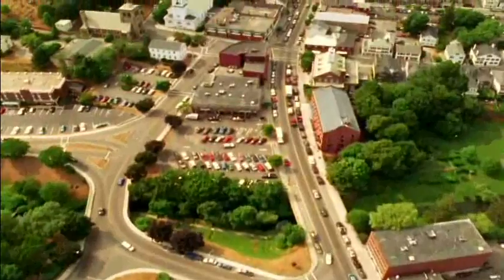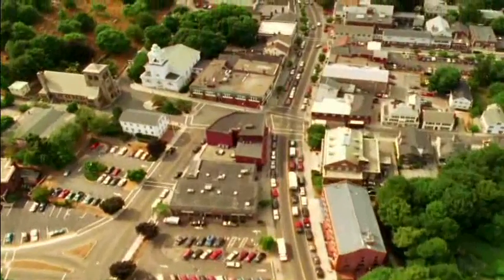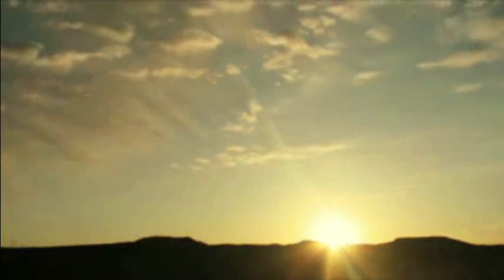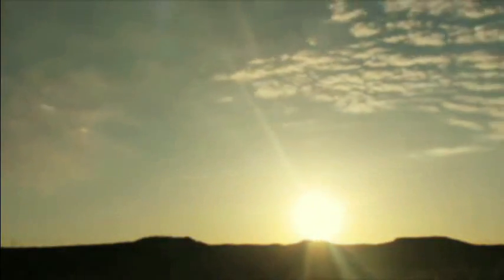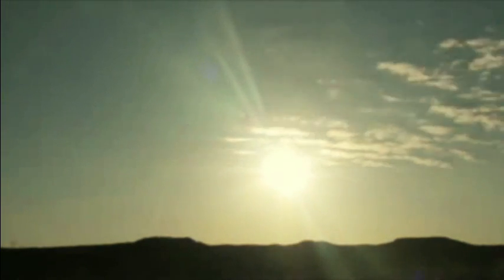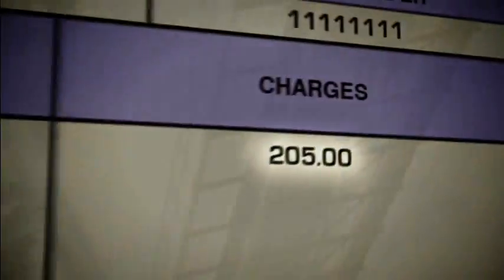Thousands of years ago people used to make fire; now we use it to make power for the entire home. The best thing about solar energy is that it's always there — you can't spend it, can't run out of it, and once you have the means to harness it, it's yours for the taking, free of any additional costs.